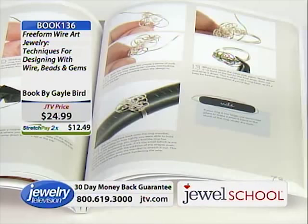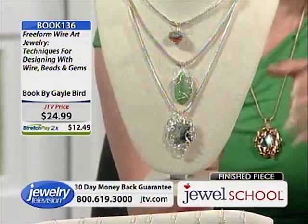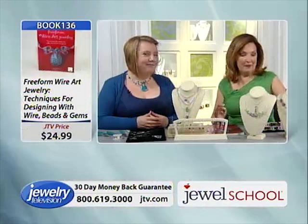Folks have found the book online already. It's $24.99, or $12.49 on stretch pay. I wanted to make some of the pieces, first of all because I love to learn from an artist like Gail, but also so I can say to you, 'I did it. Here's how hard or easy this is.'